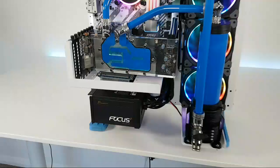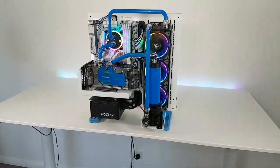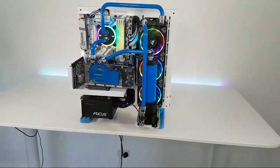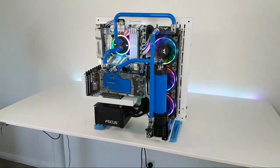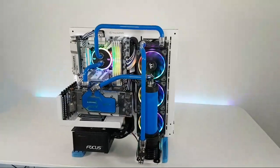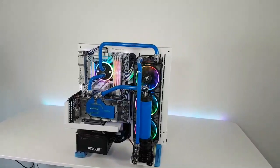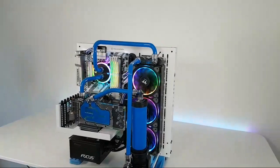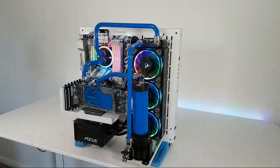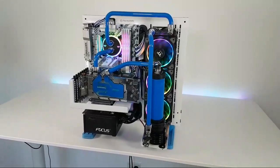I wanted to show you guys the PC without the dreaded acrylic part covering the GPU. A lot of you didn't really enjoy it, which is fair enough — the GPU is one of the main parts of the system. A lot of guys in the comments were also saying it's not really customized as much as what I normally do. I failed to mention in the title that this was a 12-hour PC challenge — I did mention it in the description, but yeah.